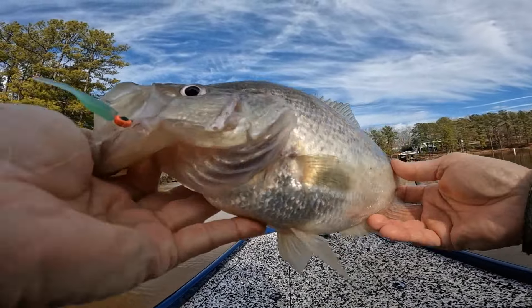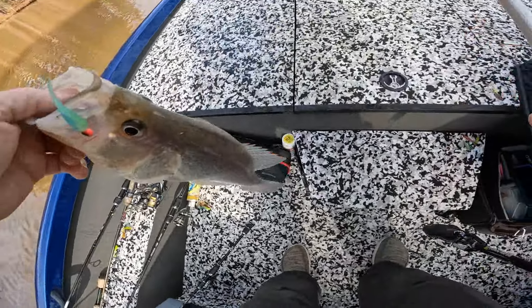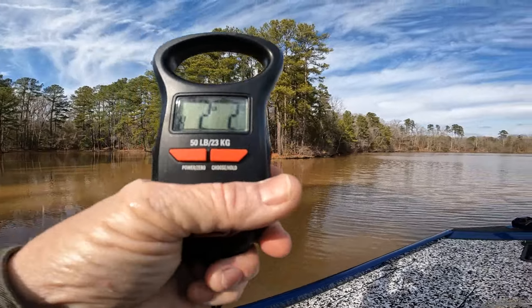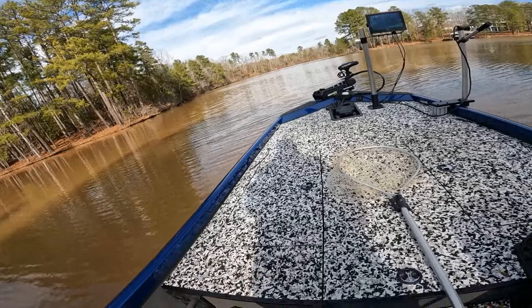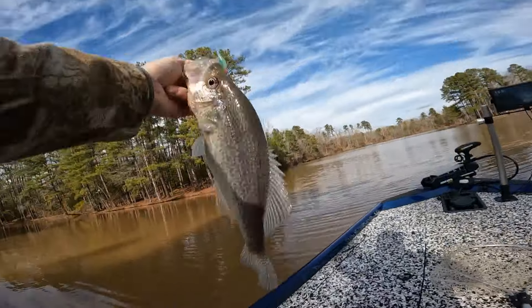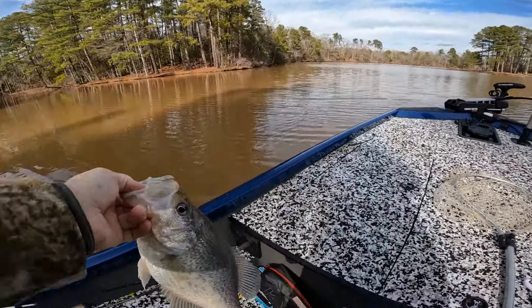Good gosh, look at the belly on him. Let me get a picture of this one. Can y'all see that? Two pounds, two ounces. That's what I figured he weighed. Caught him on this glow bait right here guys, I'll show you more about that. There you go buddy.